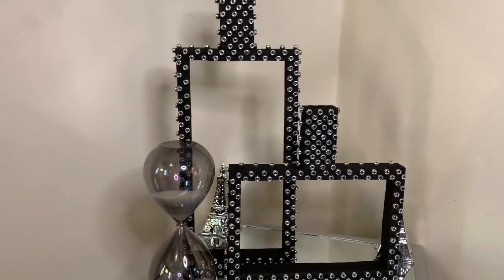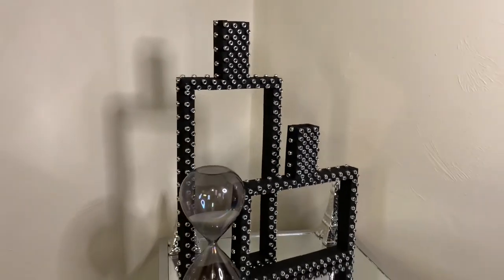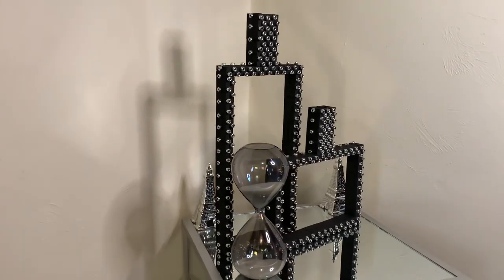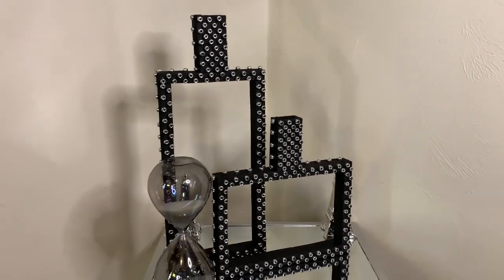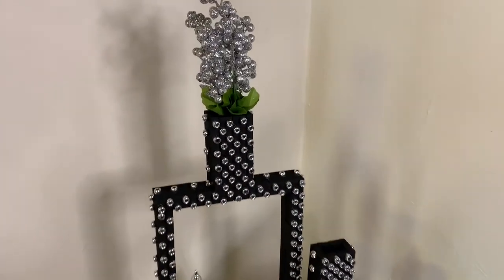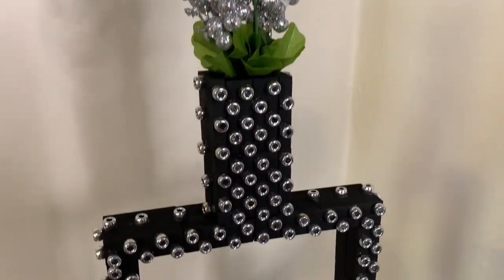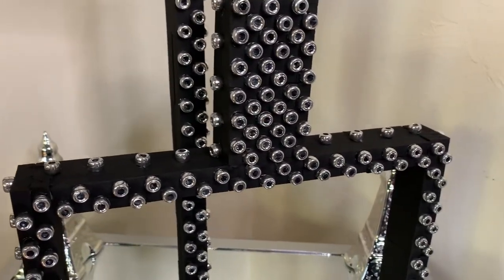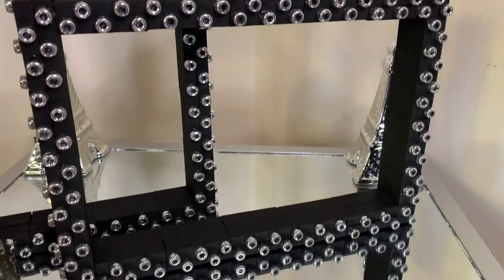Lastly, I used a little over 300 pony beads to complete this project and I think it turned out amazing. But tell me what y'all think. Please like, comment, and share. And if you're curious to see what else I can create, hit that subscribe button and turn on your notifications so you don't miss my next video.